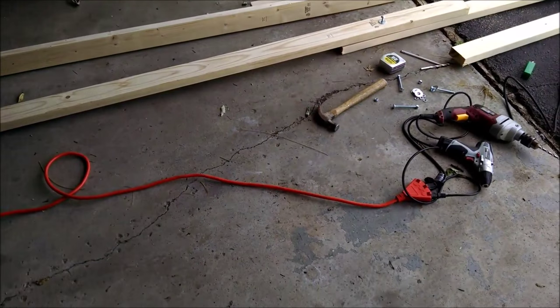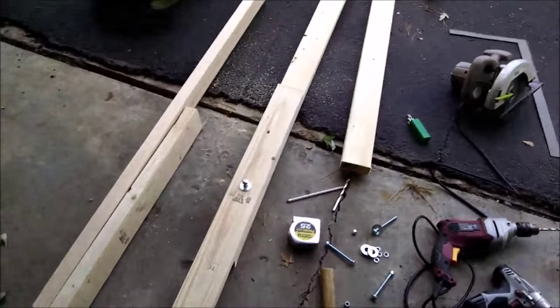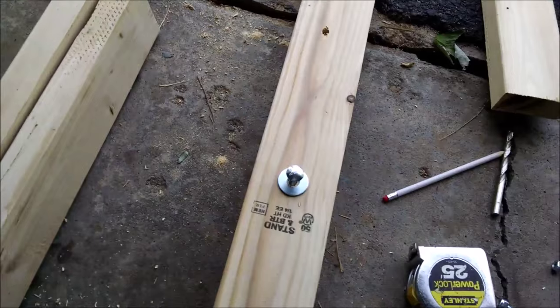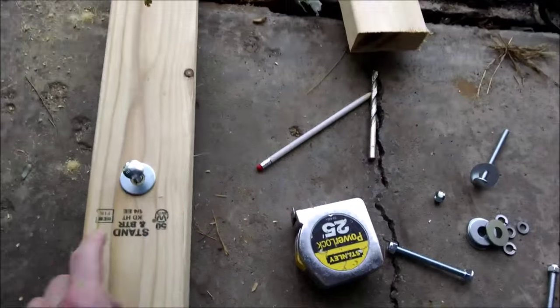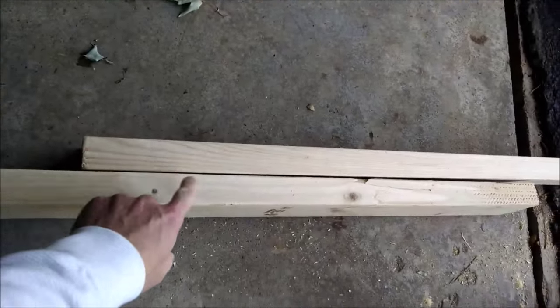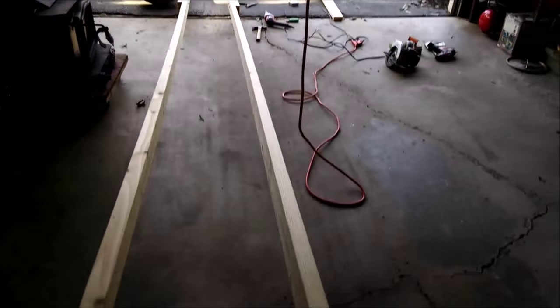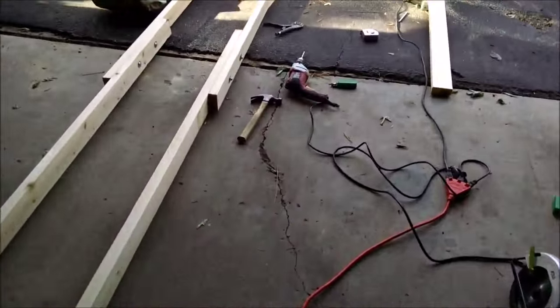I have these two 16-footers right here. What I did is cut an additional piece at about four foot six inches. I'm putting two bolts in — one here, one here — and then I'll do the same on this side. So far I've got an 18-and-a-half-foot long stretch — that's way too long. We've got to reinforce this with something, so I got it all boxed out.